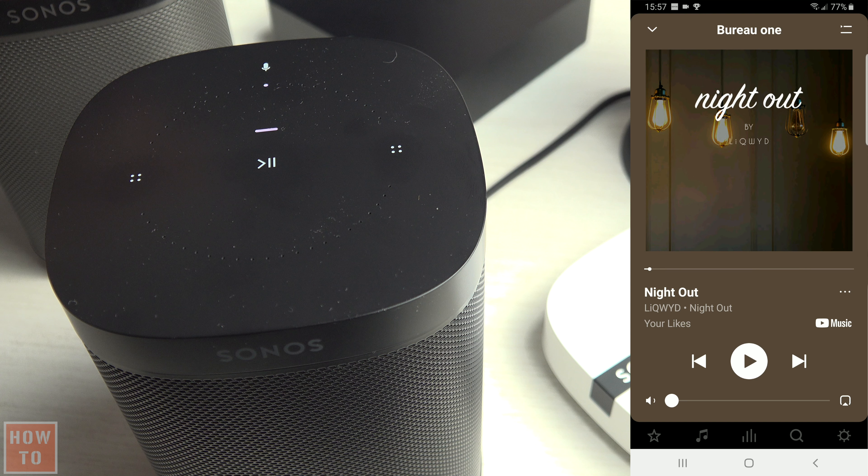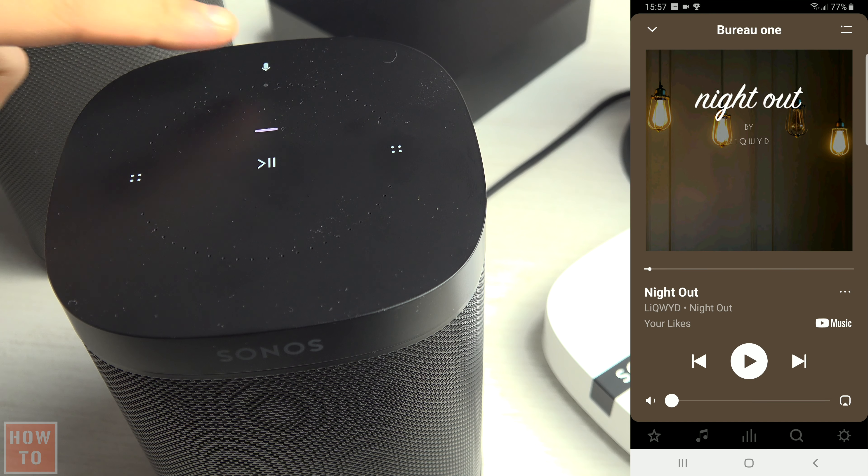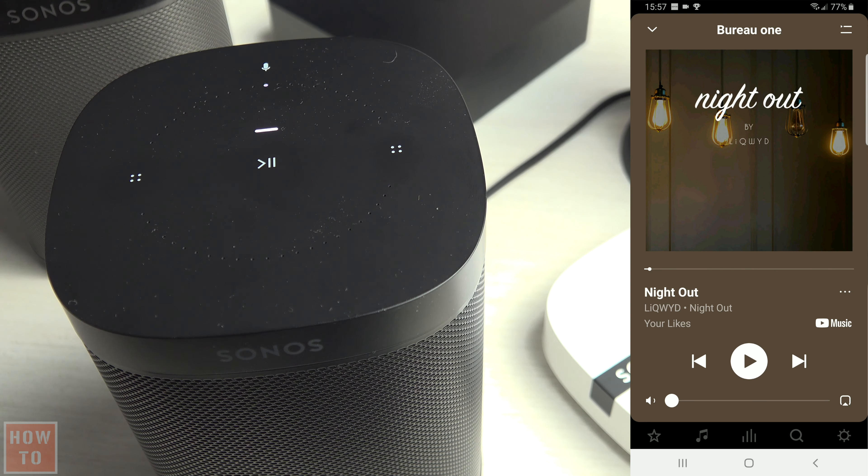If you have a Sonos speaker with voice control, you can also tap the microphone to turn the feature on or off. The light on indicates that the voice function is activated. If it's off, the voice function is disabled.